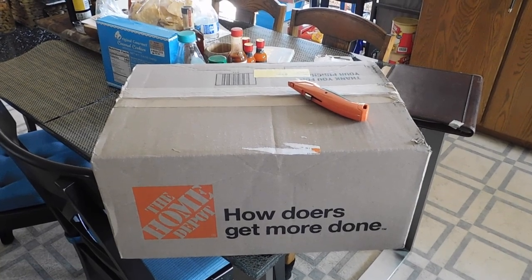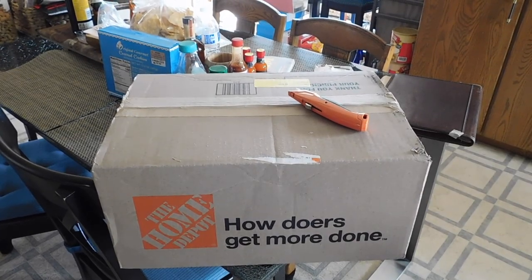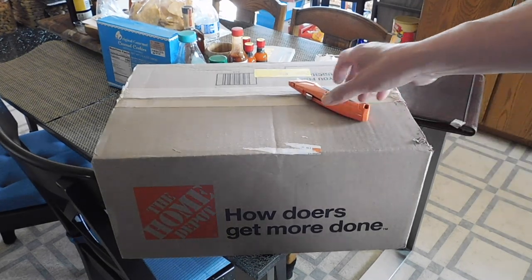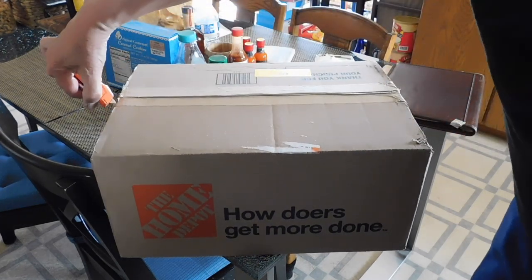Shooters and reloaders and three-circles passengers and members, look what we got here. From Home Depot, nonetheless. Just arrived, and what I've got in here is some stuff for our shooting and reloading, as well as some other stuff.